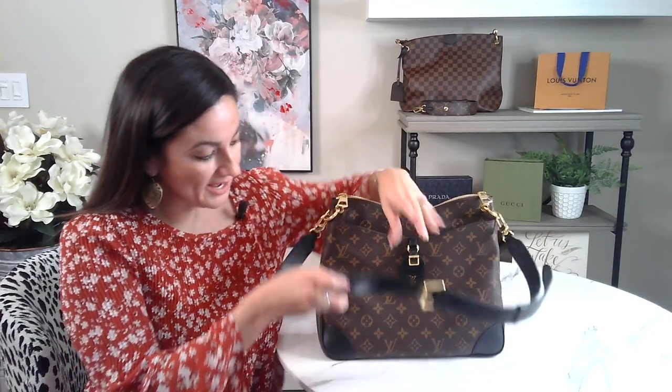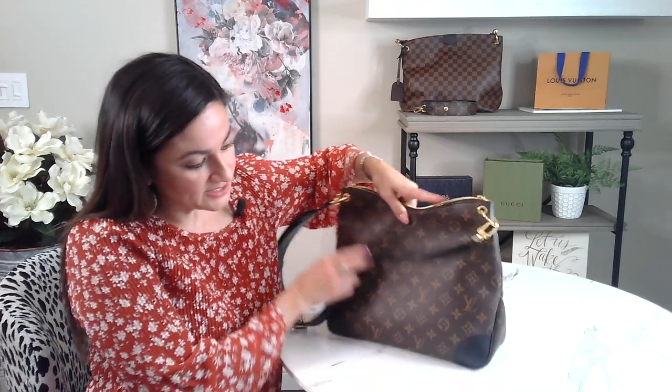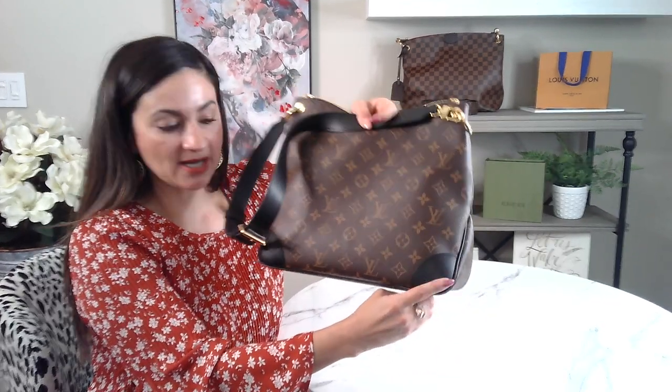It does also have the reinforced sides here. The corners have the black leather reinforced corners, so I do think that's a really nice feature. It may help protect the bag. On the back, it does have the Louis Vuitton logo here — you can't really see it because it's black, but you can see the Louis Vuitton logo there.